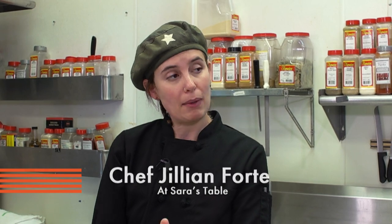We're in the kitchen with Jillian Forte — Chef Jillian Forte at Sarah's Table. Thank you for letting us come over. I'm glad you could come. So what are we making today? We're going to make a sofrito. A lot of people know the French mirepoix, but this is kind of a Latin American version.